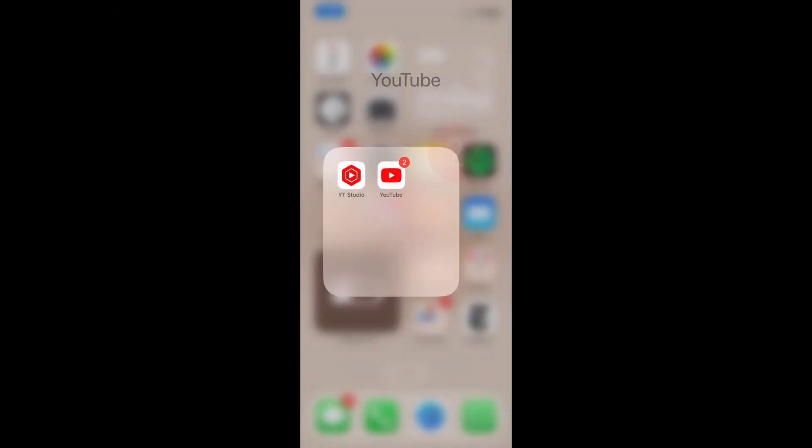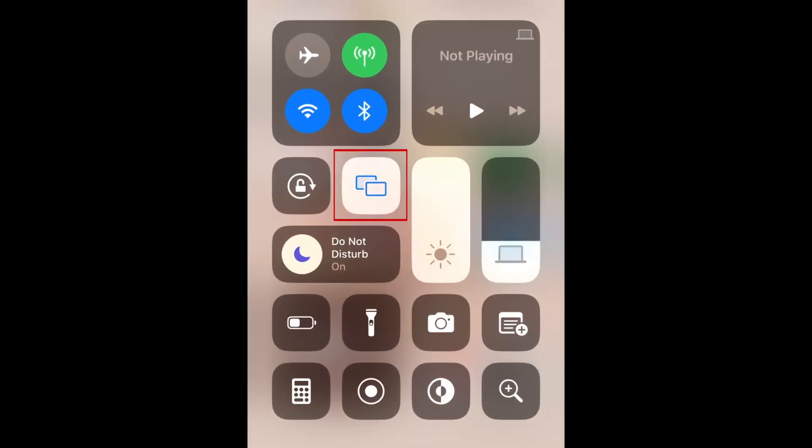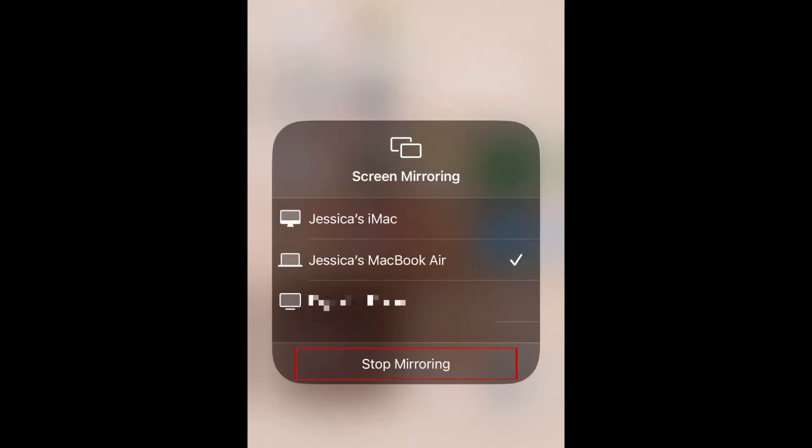When you're ready to stop screen mirroring, swipe down on your iPhone and tap the screen mirroring icon again. Then select Stop Mirroring.